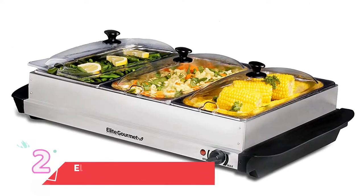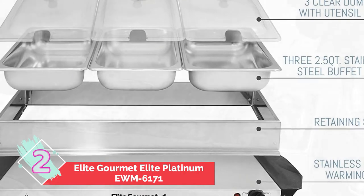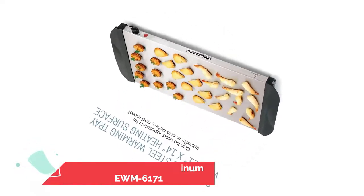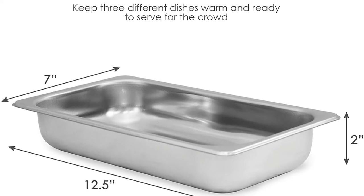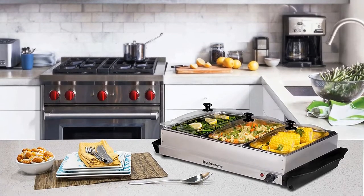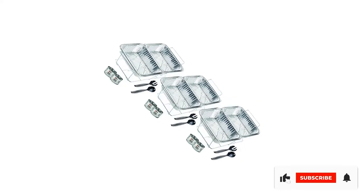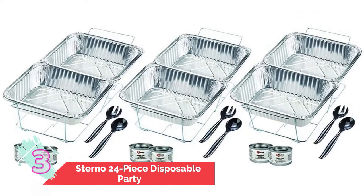Number two: Elite Gourmet Elite Platinum EWM-6171. Much like the prior pick, the Elite buffet server doesn't just keep your food warm — it gives you a convenient way to let your guests dish out their own accompaniments. The three 2.5-inch stainless steel trays are ideal for housing mashed potatoes, green bean casserole, and other Thanksgiving staples, while the clear dome lids have spoon cutouts and allow you to see inside without losing heat. It's great for any events, parties, Christmas, or New Year's Eve.